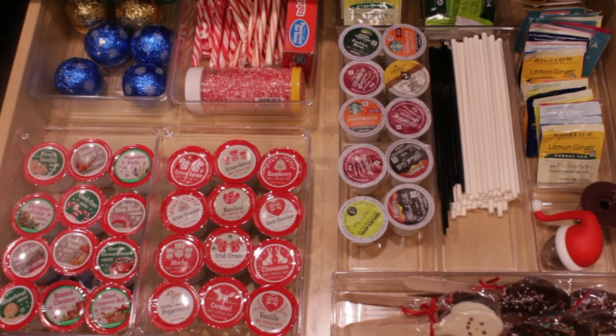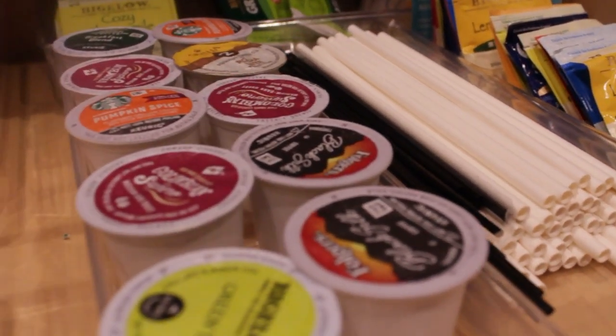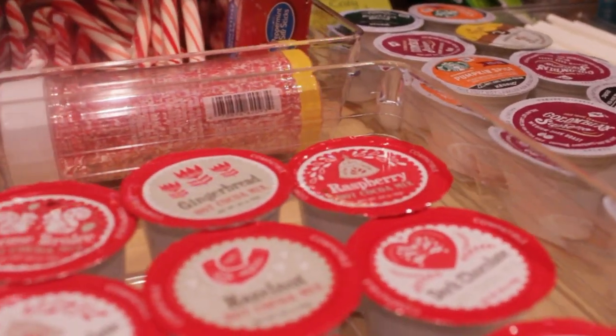Here you can see some of the different items in the drawer. I use this drawer to accommodate as much as possible, as space is limited this year.